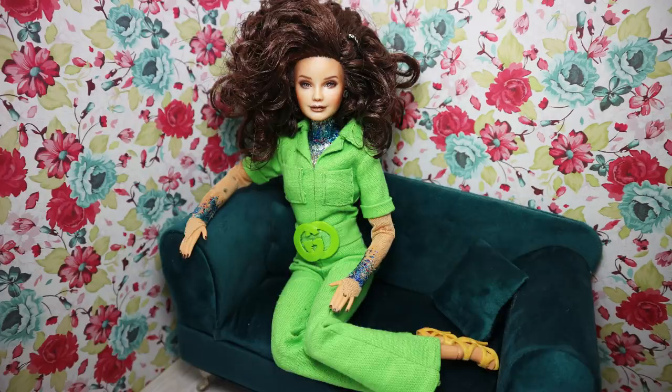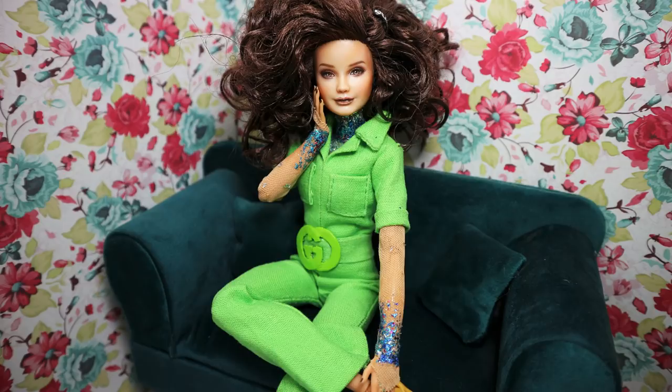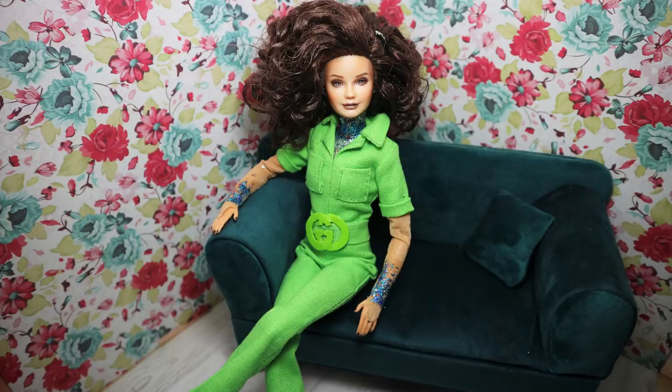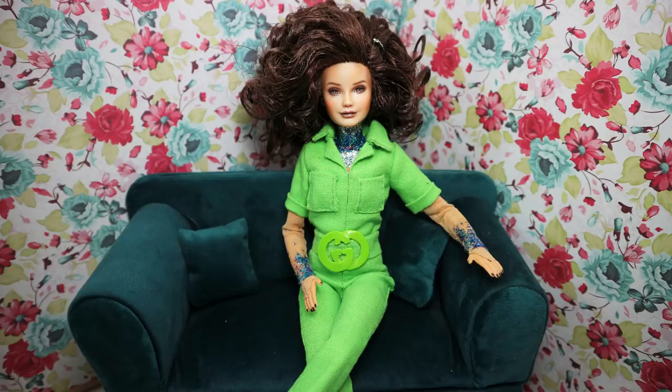The next doll was the Lana Del Rey doll — another celebrity doll on my channel. I think it's such a gorgeous makeover, especially her jumpsuit which I made completely myself, not my mom. I'm absolutely proud of myself for that. It's a gorgeous doll and I absolutely love this Lana Del Rey.